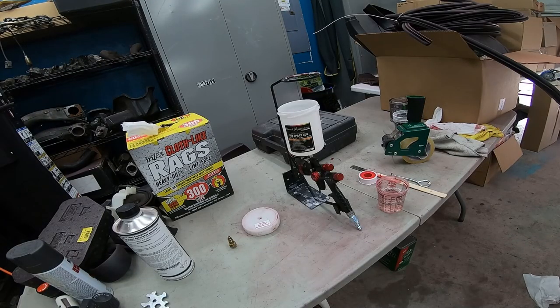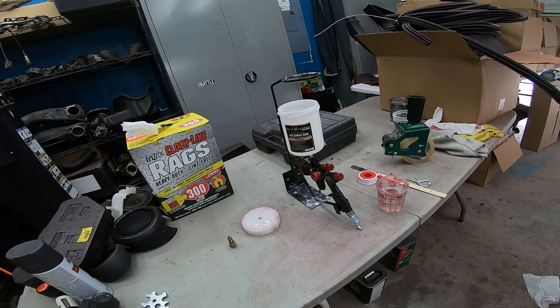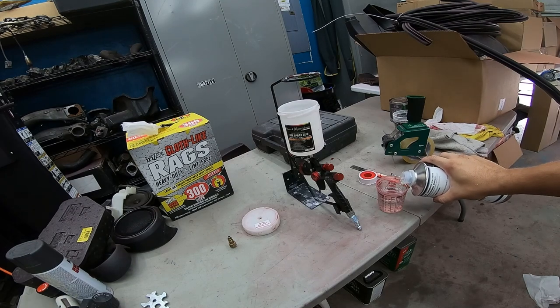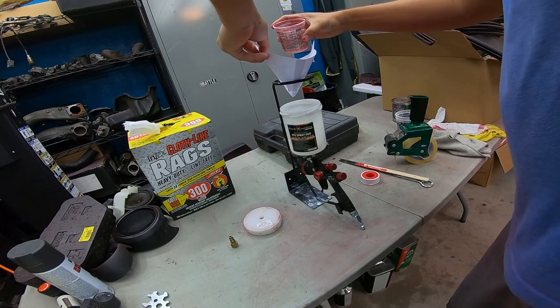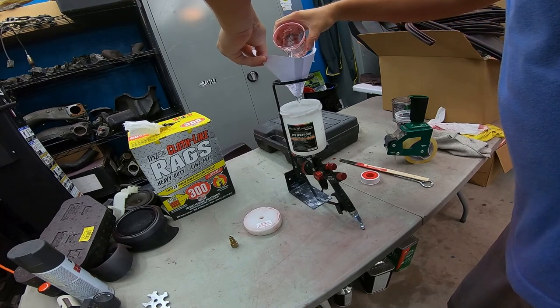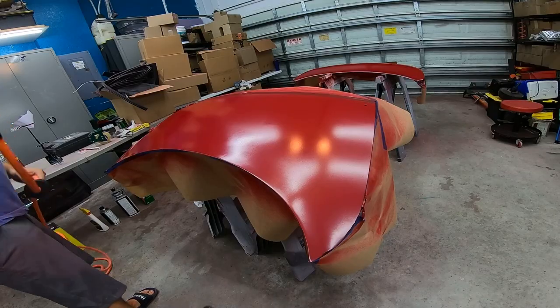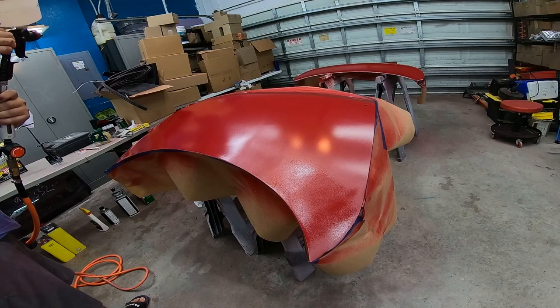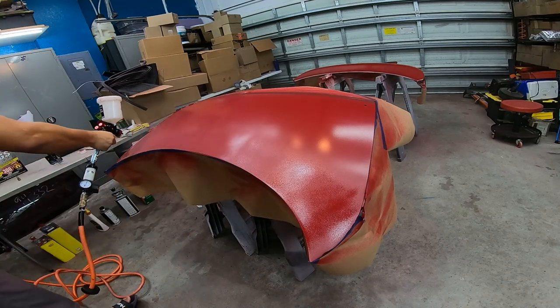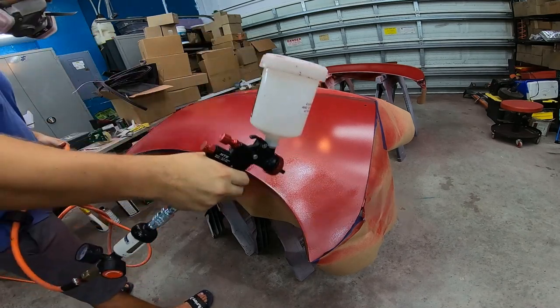We're going to mix up the clear — it's a four-to-one mixture I believe — and I've got a different gun just for spraying clear. This stuff takes time; this is obviously a very quick rendition of what took all afternoon. Basically you do a layer, wait 15 to 20 minutes, do another layer, wait 15 to 20 minutes. Here we go laying some clear down — going to make some adjustments to the gun. Just got to be patient when doing this.